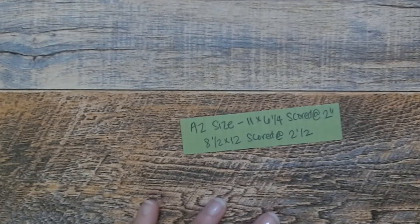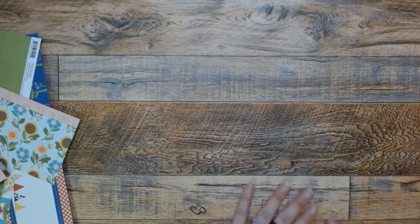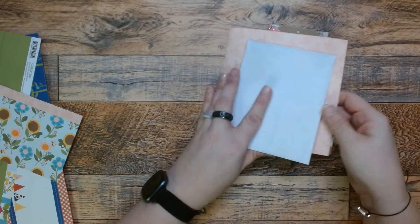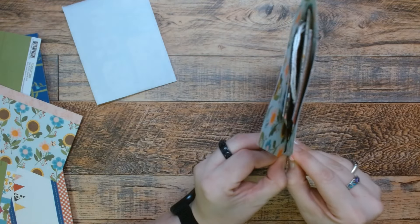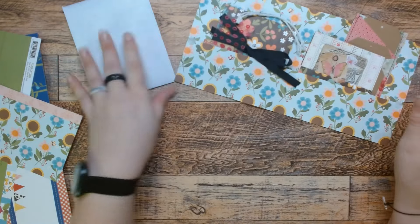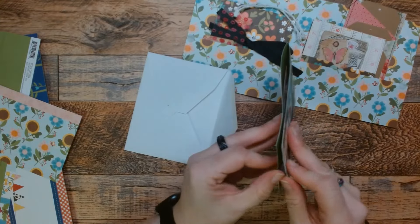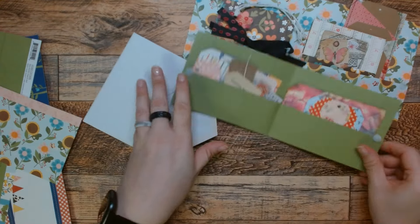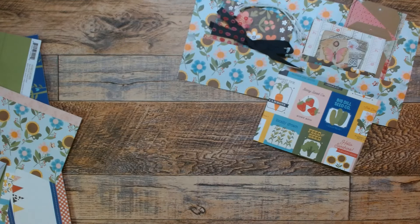But there you go. Thank you so much for joining me today. I hope you like this quick and easy project — it is very quick and easy. And honestly, I would enjoy getting this in the mail. It would be fun to get this in the mail. Please don't forget to like and subscribe, and I will see you guys in the next crafting video. Have a great rest of your day.